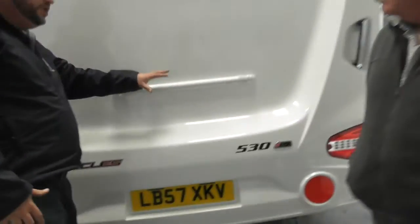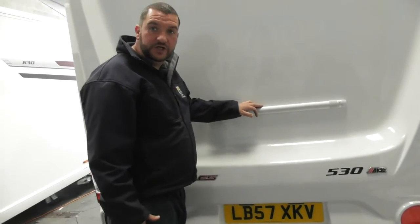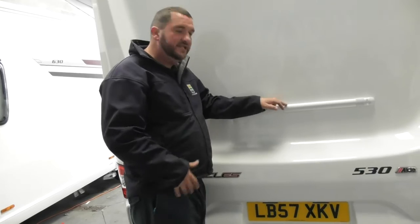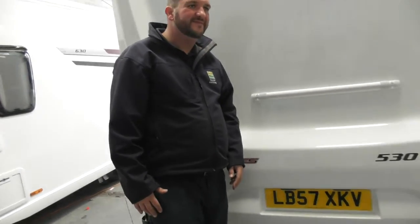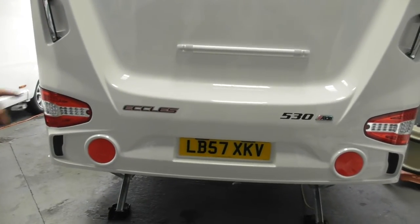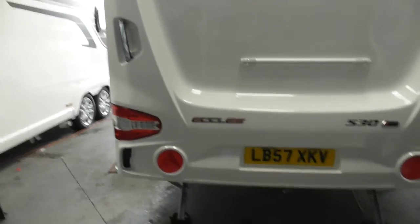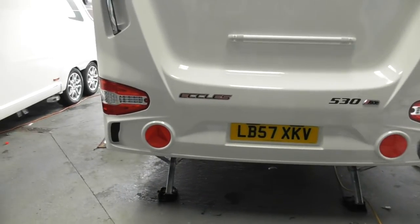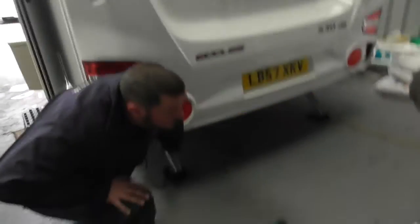We'll mosey around the back. All the new vans come as standard now with templates for a bike rack, so if you did want to add one it's a lot cheaper to add one to this than to get an aftermarket setup. That's hopefully your number plate. And then obviously your two back legs are both on the back end, and you can see the lovely plastic feet that George has put on there for you.